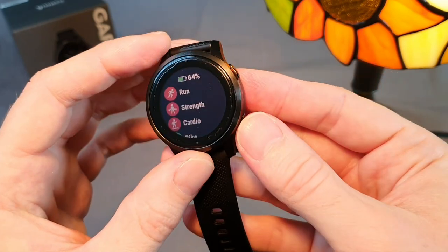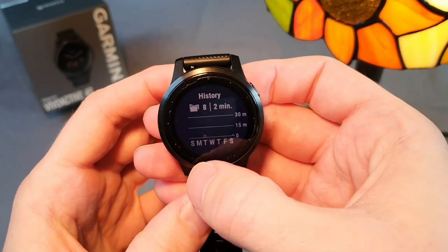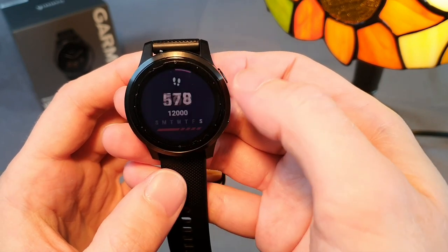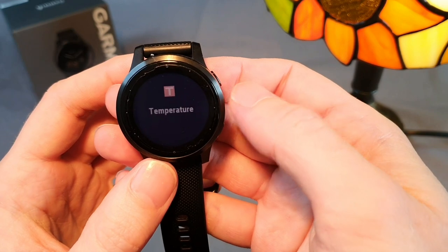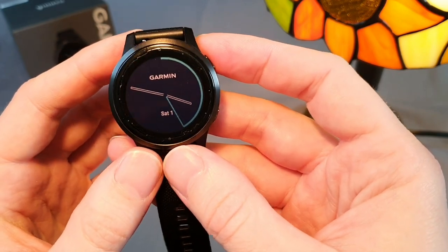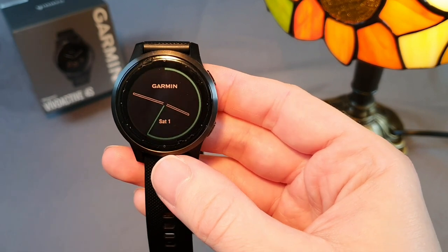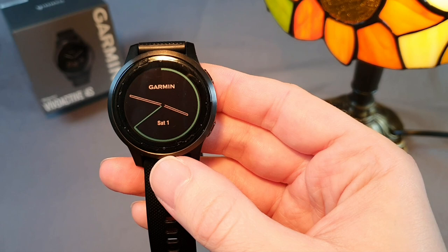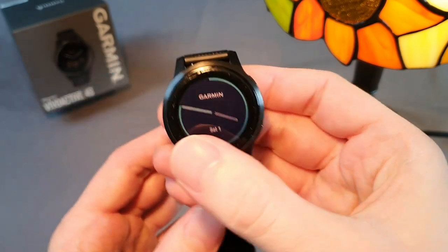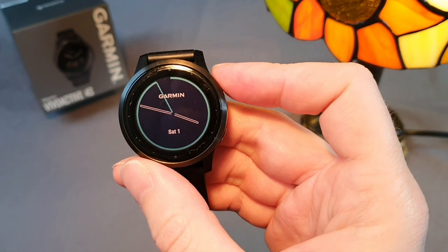Apart from those two buttons, this fourth series is equipped with a touchscreen display, which in my opinion isn't very suitable for sports watches, because button control is much more accurate and comfortable, as seen in higher series such as the Instinct, Fenix, or Forerunner 900 series. The touch control on this Vivoactive 4S works excellently, but given the purpose of the watch — sport — the touch display is rather a weakness, as the watch can act erratically under water or a jacket sleeve.